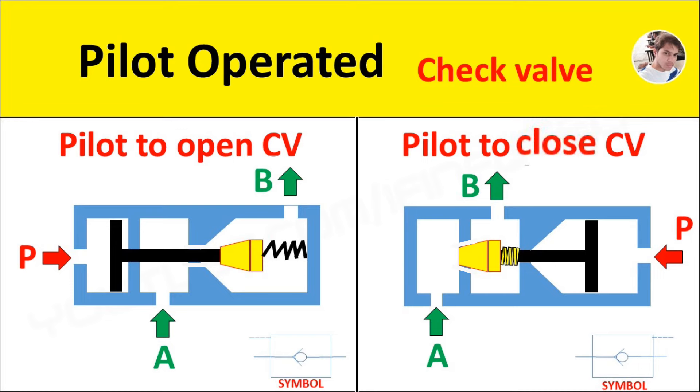If pilot pressure is given to pilot port P, then the piston will move towards the conical poppet to push it and close the passage, so that oil cannot flow from port A to port B.